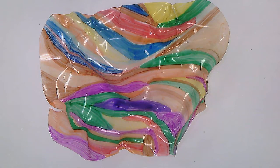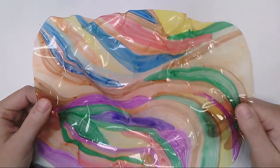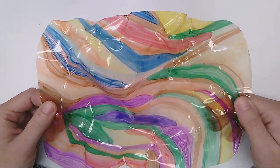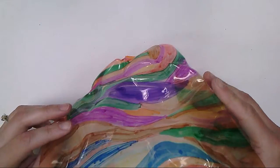This is a Dale Chihuly inspired sculpture. So this started off as a sheet of flat overhead projector paper. Colored it with permanent marker and then I used a heat gun to melt it to make it take this fun shape.